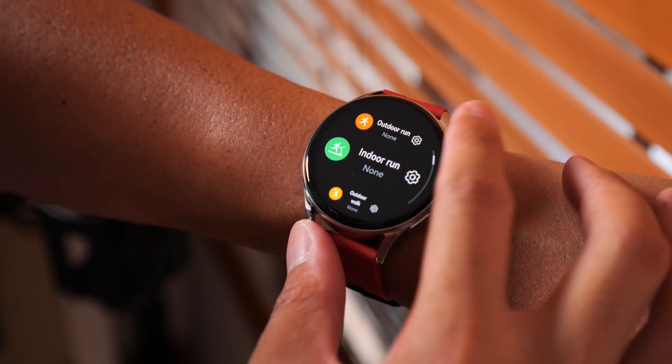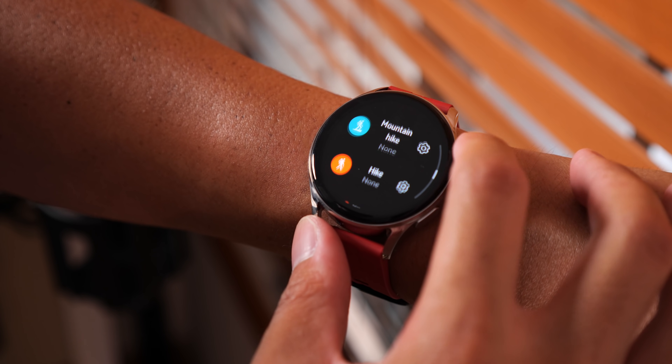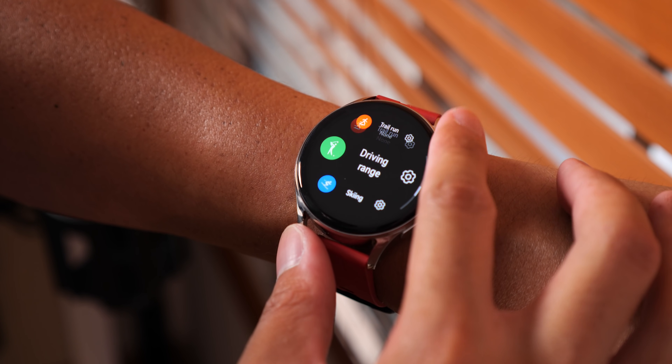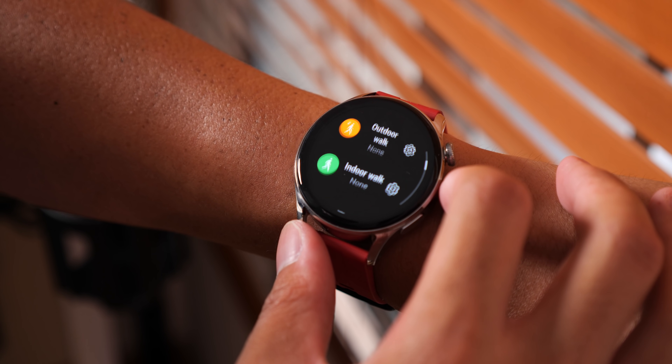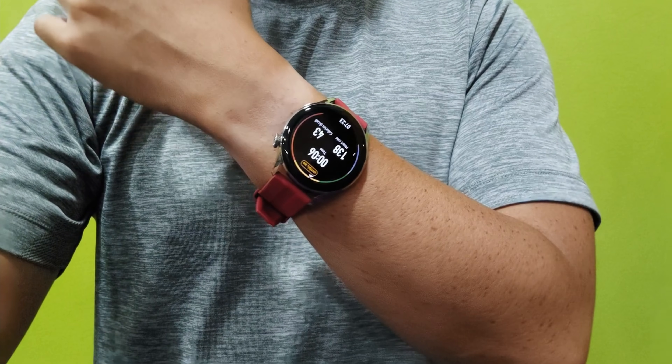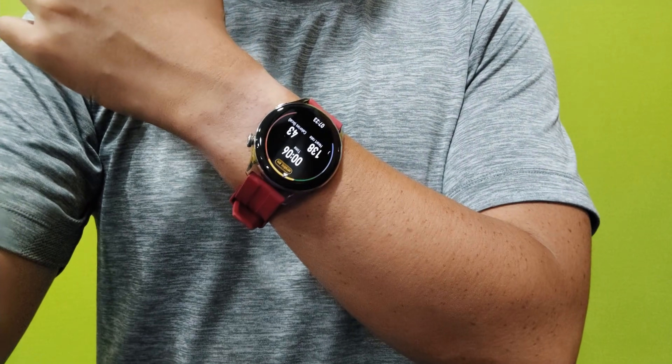Many of those workouts — pretty much all of them — are distance-based, things like cycling, running, and walking. But I did do a couple of lifting sessions using the other workout mode. One quirky thing about tracking workouts with the Huawei Watch 3 is that it actually has a voice coach that blares out of the loudspeaker, telling you when certain milestones in your workout happen, like minute counts and stuff like that. It might be something you want to mute pretty much immediately so you don't bother people around you.